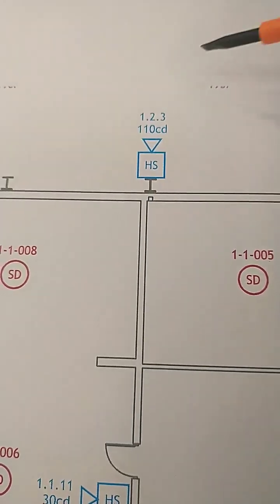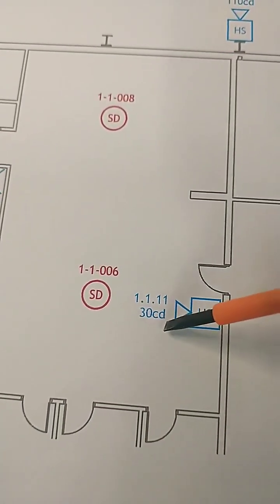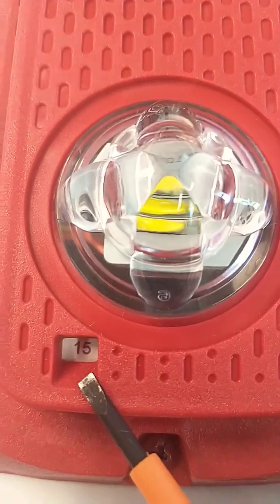Before mounting a device to the base, make sure you look at the drawings and see what the candela rating is for the location where it's going to be installed. You need to set that prior to putting it up.